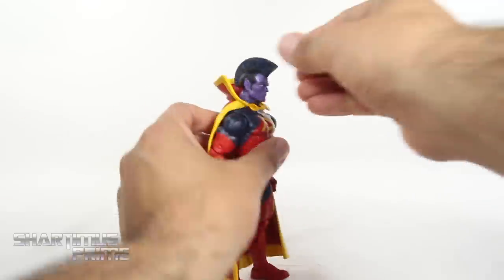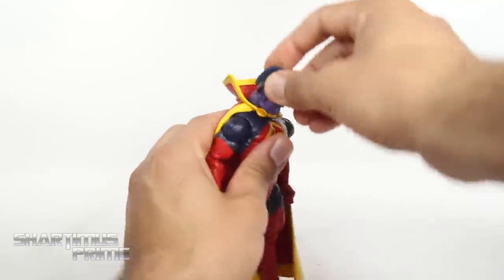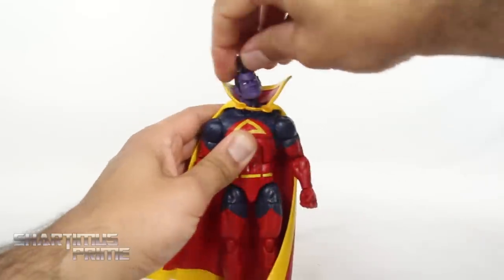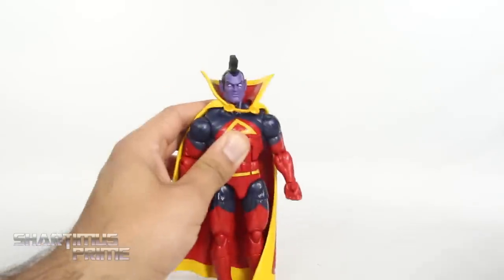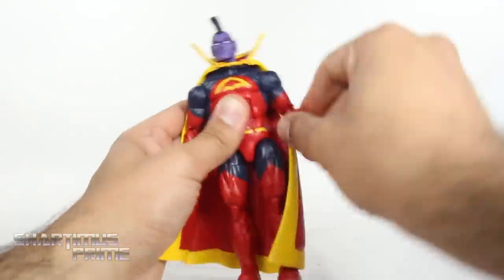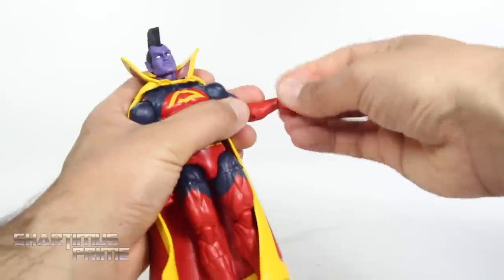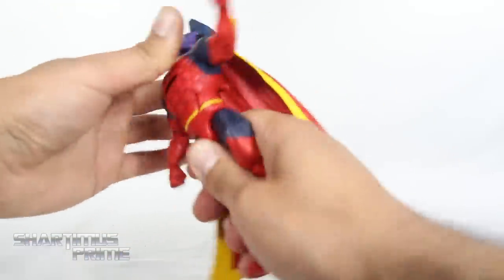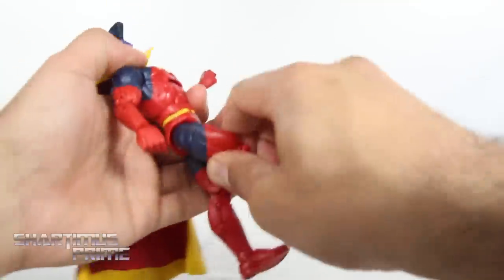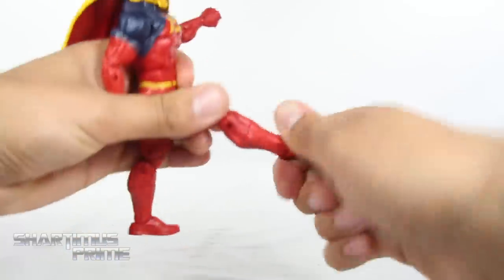The articulation on this figure is the same as we'd seen on the other version. Head moves all the way up and all the way down, with side-to-side motion. Shoulders move outward, you can rotate 360, bicep swivel, double-jointed elbows, both wrists turn side to side and hinge up and down. We get ab crunch forward and back, waist swivel, hips outward, hips kicking forward and back a little bit, upper thigh cut, double-jointed knees, calf rotation, ankles down and up, and ankle pivot.